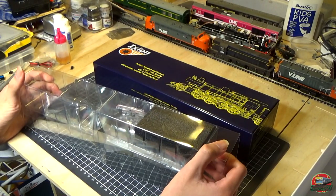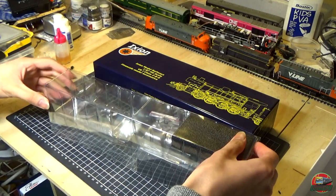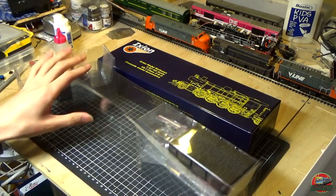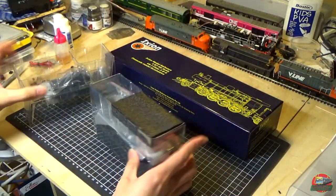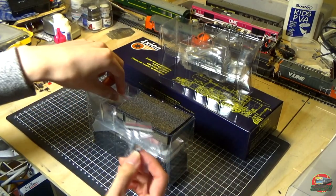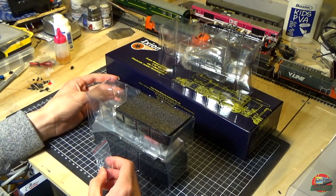I've just realized these are two separate boxes inside one outer box, which means when you try to pull on it, it just comes straight out. So there's not really much point in pushing — we just pull it out from each end. That's our tender and this is our locomotive. First things first, I'm going to have a look at the little extras and then we'll get a close-up shot of those, because there's no point trying to put them in front of the camera while it's not in focus.